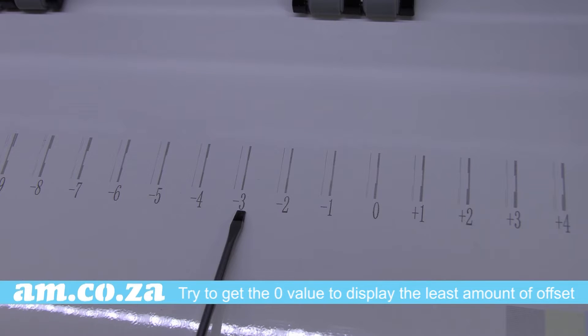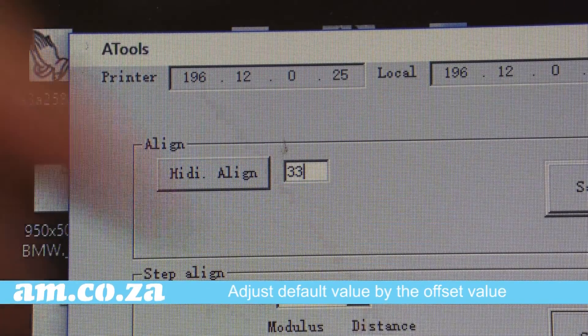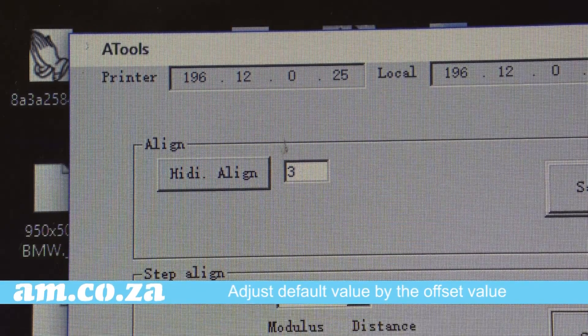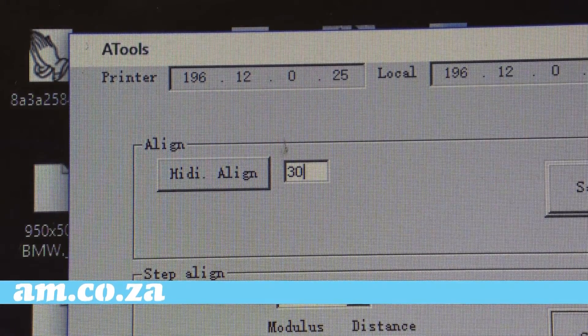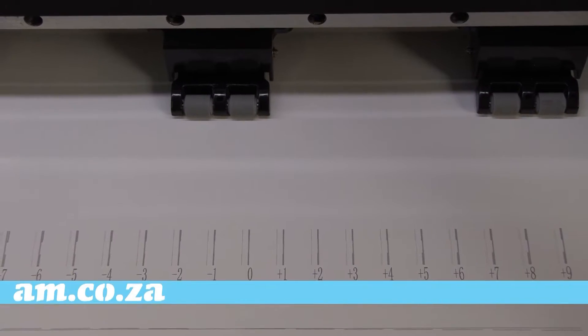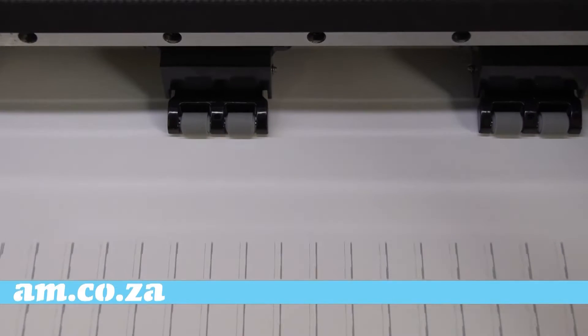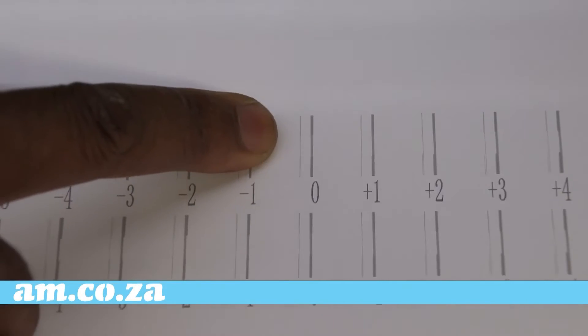The objective is to get the zero value to display the least amount of offset. Back in the software you will find a default value specific to your machine — adjust that value by the offset value, in this case minus three. Now run the print test again; as you can see, this time the zero value has the least amount of offset.